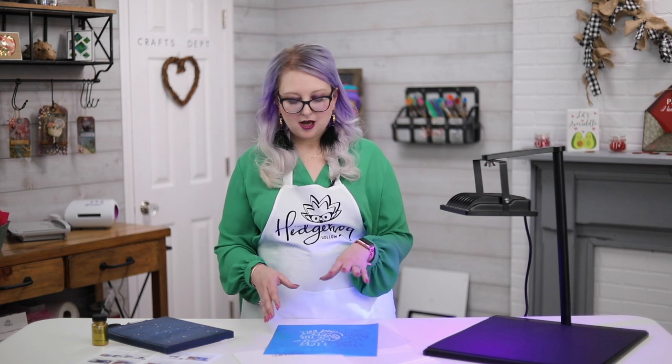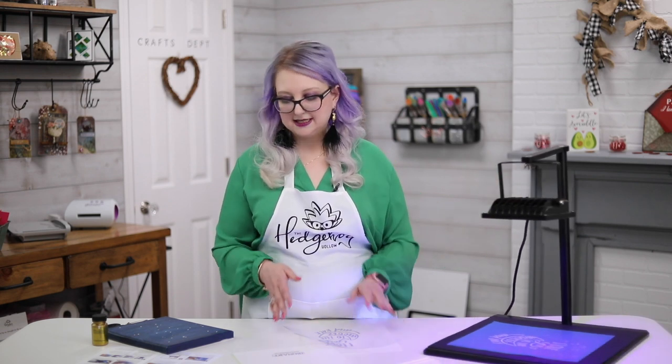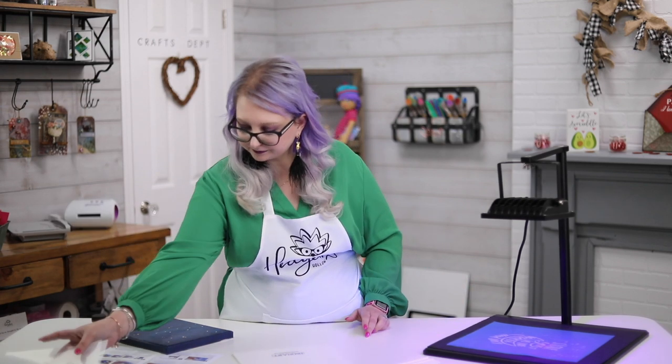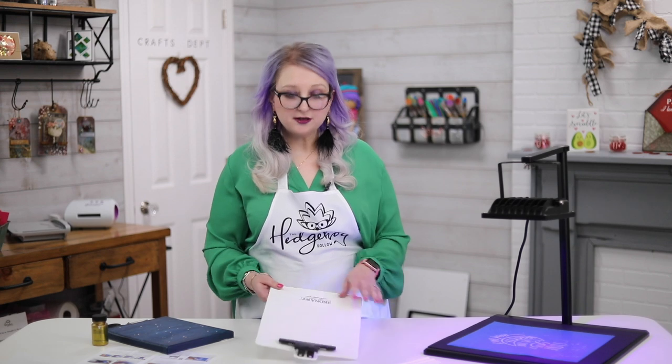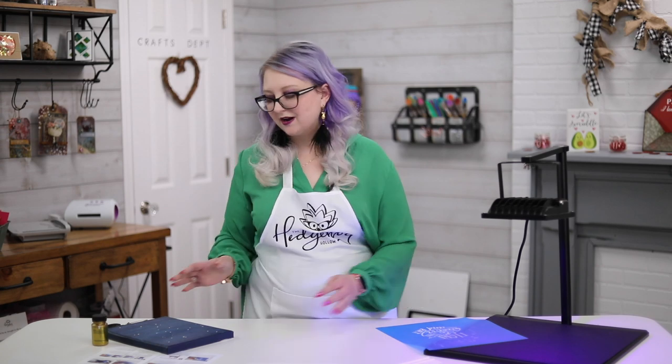Gently blot it dry, then either leave it to dry or gently use a heat tool — if you're using a heat tool be super careful. Then pop it back under the lamp for around 45 to 60 seconds. You don't necessarily have to do this step, but it will make your stencil more durable, which is why I like to do it. They also give you a special clipboard so you have something to really wash against and get that pressure, because a little bit of pressure will help you get perfect results.